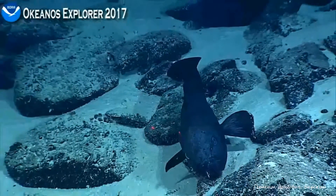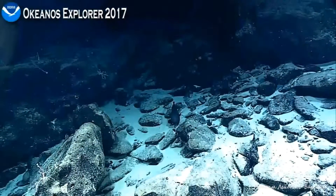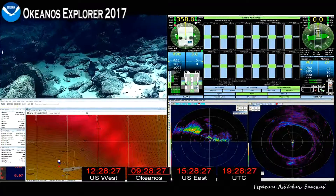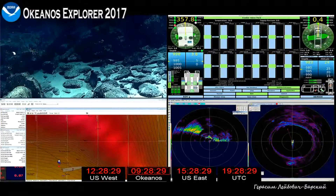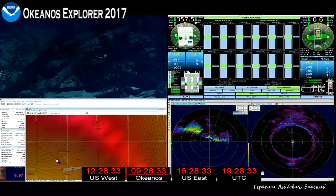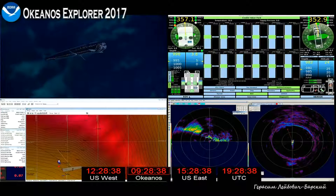The other one looked very similar. Oh, there's a different fish — something else? What is that? It looks like a type of mid-water fish. Oh, look at the face on that — now that's a face a mother could love!